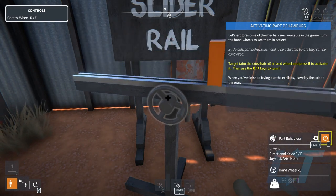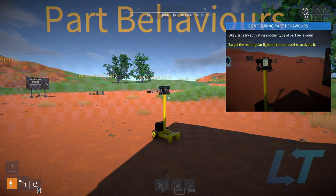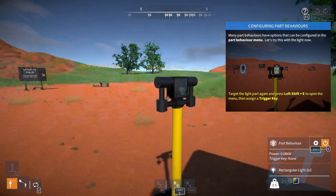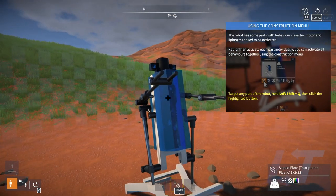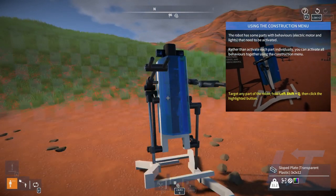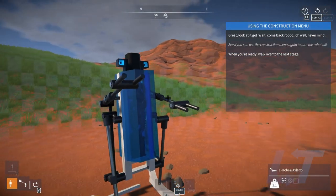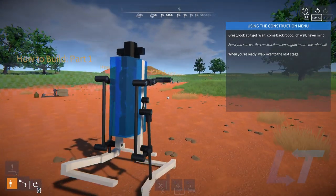Everybody get it? We got it. Let's try activating another type of part behavior. Target the light and press E to activate it. The robot has some parts behaviors that need to be activated. Rather than activate each part, you can activate all of them with Shift and Q. Toggle off, toggle on — look at that!